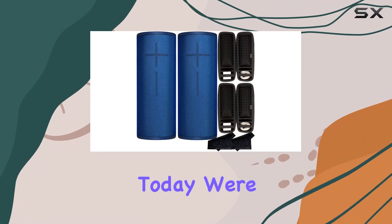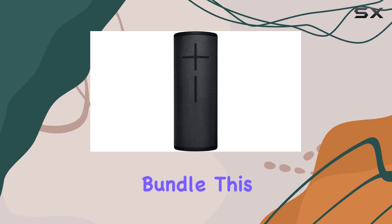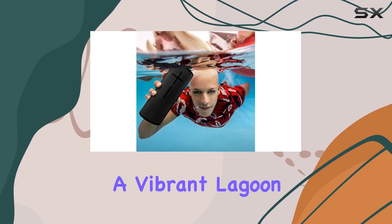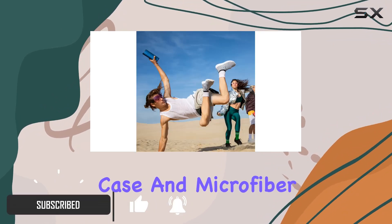Hey everyone, today we're diving into the Ultimate Ears Megaboom 3 wireless speaker bundle. This pack comes with not one but two Megaboom 3 speakers in a vibrant lagoon blue color, accompanied by a signature series hard case and microfiber cloth for each.